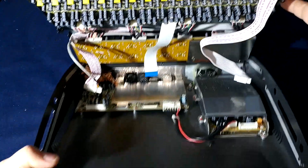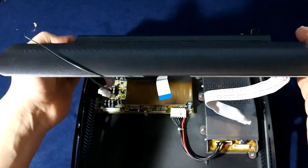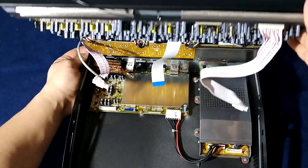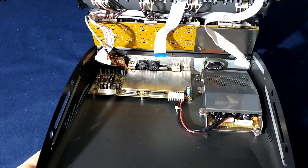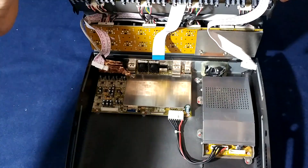Now I just have to slide it sideways to remove it — just slide it out. There it goes.